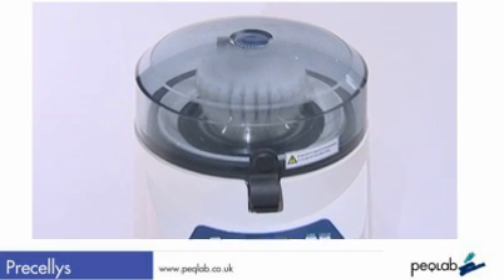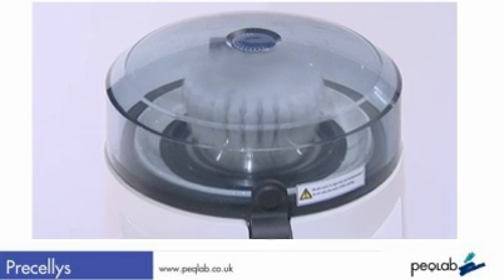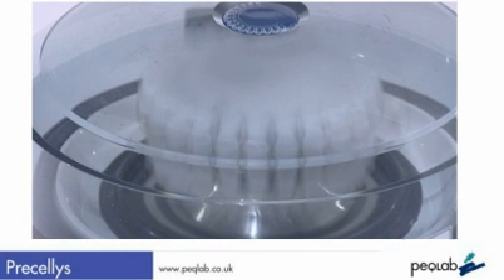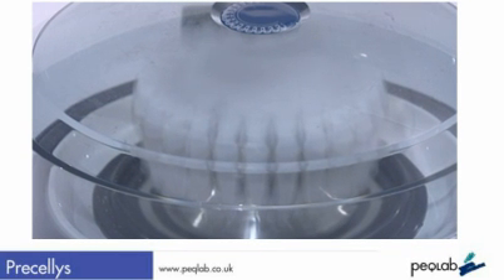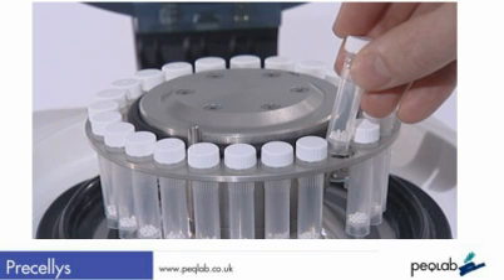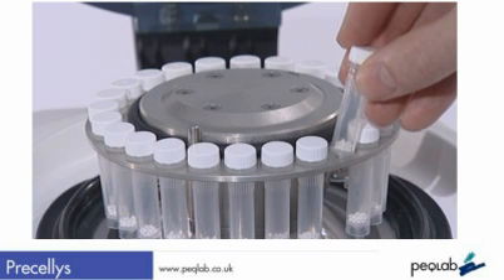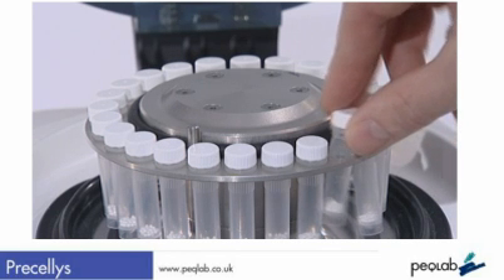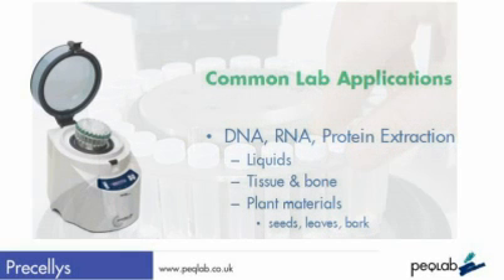Each tube is 2 ml in volume and is pre-filled with steel, ceramic, or glass beads to suit your application. In principle, the bigger steel or ceramic beads are used for tougher materials like seeds or grain, while the glass beads are used for the disruption of microorganisms, bacteria, and fungi. But here at Peclab, we can provide full application support on this matter.